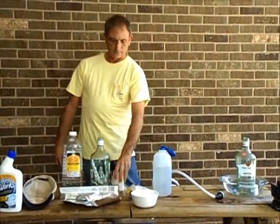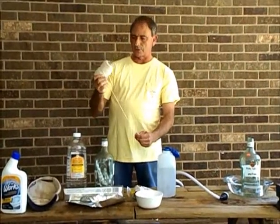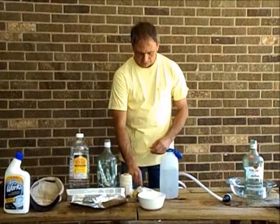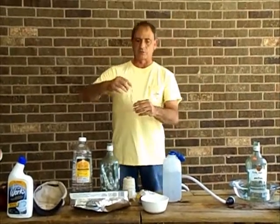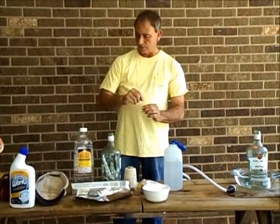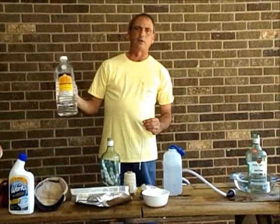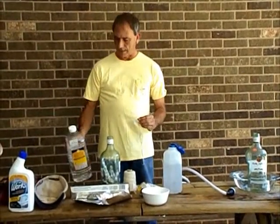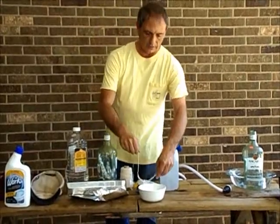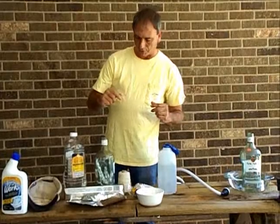For our fuse, I'm going to use string — this is butcher string, which I have braided together three pieces, about four inches long, so that I can attach that to the balloon. To make it burn a little bit better, I'm using paraffin oil, the same oil used in oil lamps and candles. I'm just going to soak that wick in there so that it'll be ready to put on the balloon.